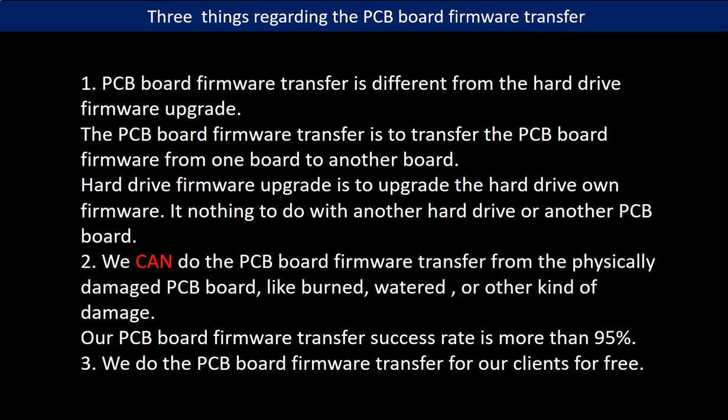Regarding the hard drive PCB board firmware transfer, we have three things to mention. First, PCB board firmware transfer is different from the hard drive firmware upgrade. The PCB board firmware transfer is to transfer the PCB board firmware from one board to another board. The hard drive firmware upgrade is to upgrade the hard drive's own firmware — it has nothing to do with another hard drive or another PCB board. Second, we can do the PCB board firmware transfer from physically damaged PCB boards, like burned, watered, or other kinds of damage. Our PCB board firmware transfer success rate is more than 95 percent. Third, we do the PCB board firmware transfer for our clients for free.